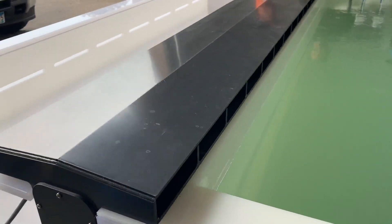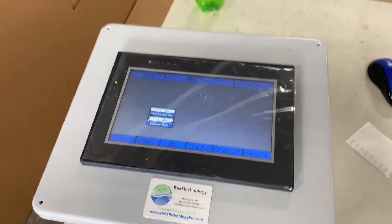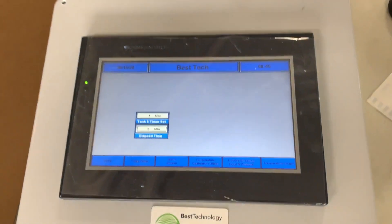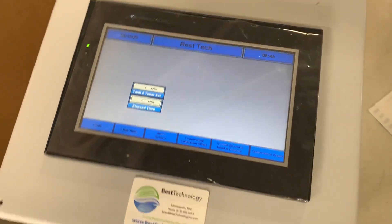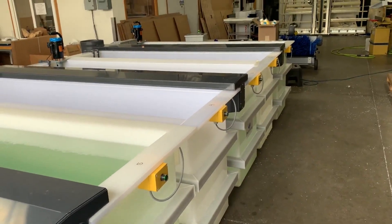The push buttons allow for resets of cycle timers in each individual tank for the process step requirements. This remote-mounted touch panel PLC is able to control the entire system for time, temperature, and associated functions. That's the Best Technology Type 1 chromate conversion system.